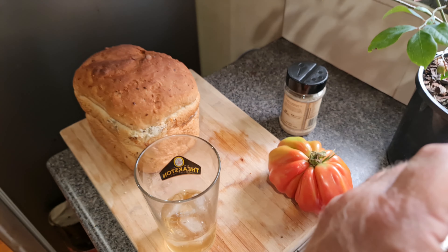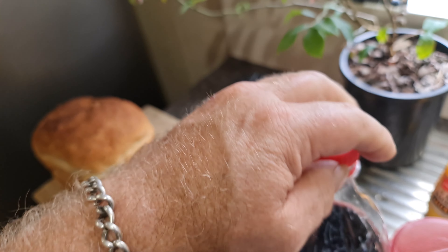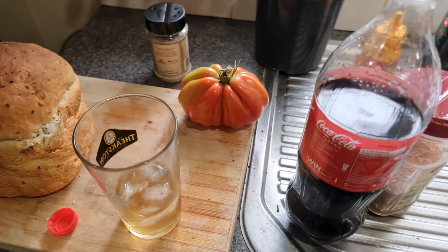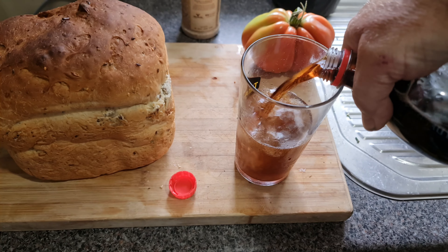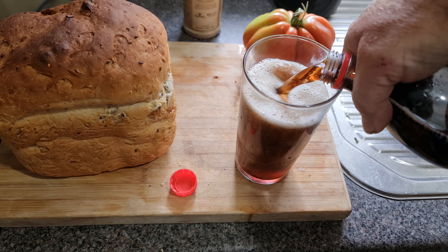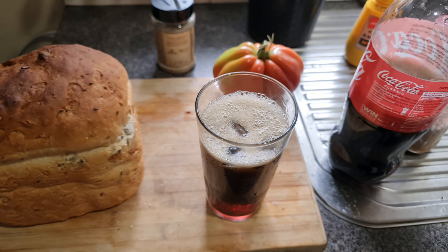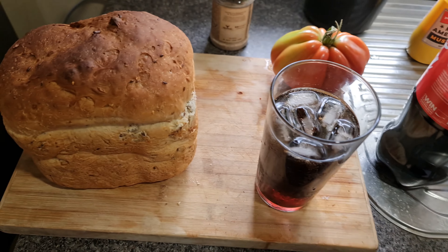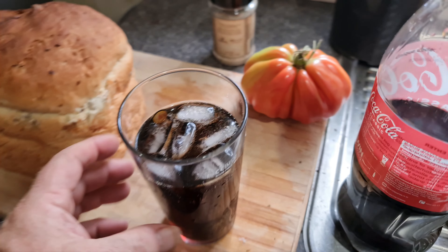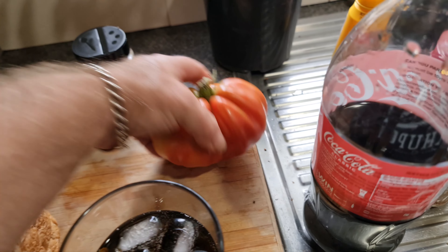I've got to get out a couple of guitars later and air them out - they got a little bit damp downstairs. But yeah, this is a weekend of chilling and food. I made bread, I made bourbon, I made tomatoes, I made blueberries. Let's go have a look at the pork belly.